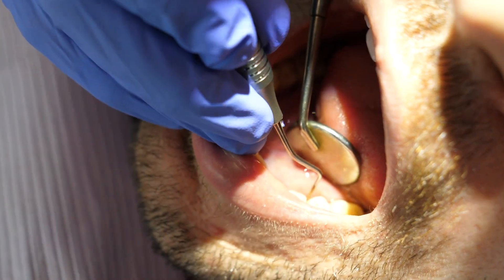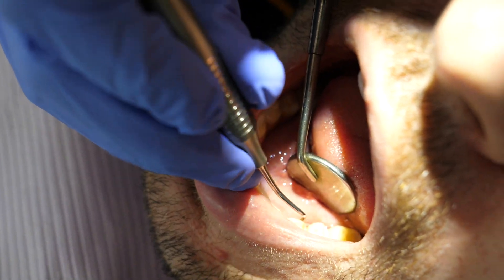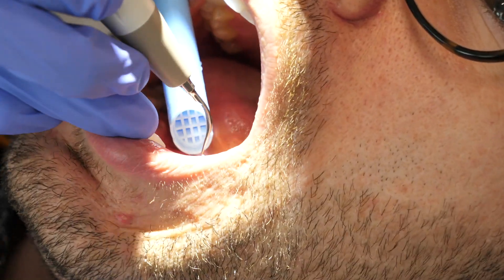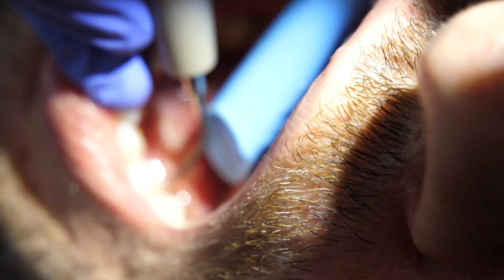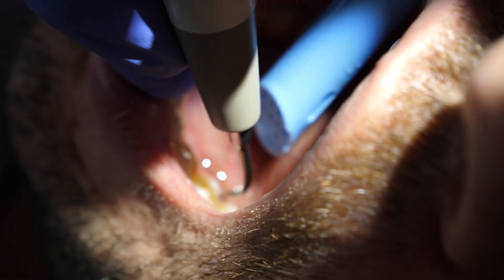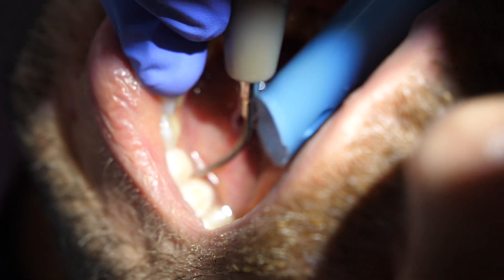This whole video is all about dealing with a difficult piece of calculus, but I also do this with all of my SRPs. I go back in with the ultrasonic at the end because even if it feels smooth, I want to make sure the area is irrigated and the water lavage motion really cleans any residual debris out.